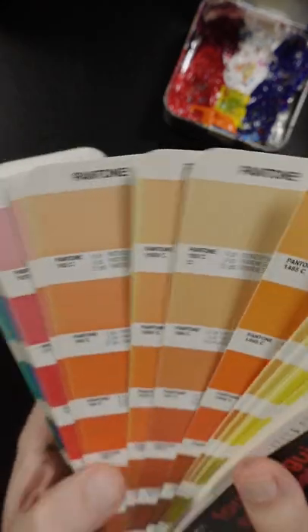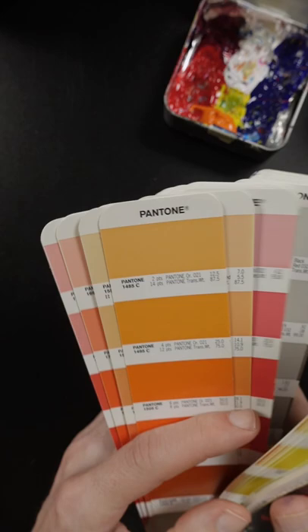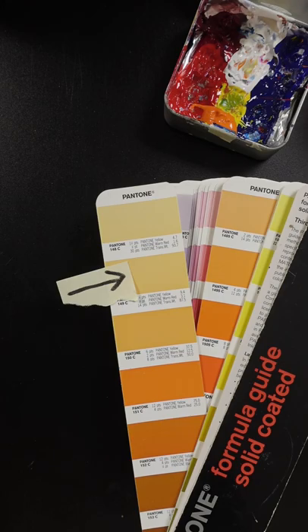I'm going to try and match a color from memory and I'll pick out a color at random. Let's see here. Pantone 149. I'll study it for a minute. So I'll flip it over.